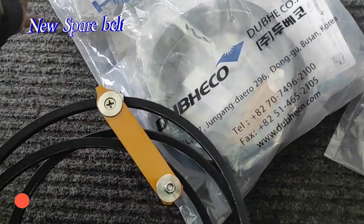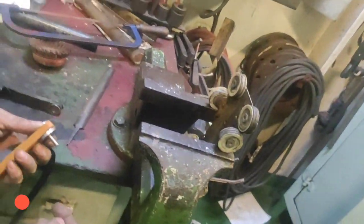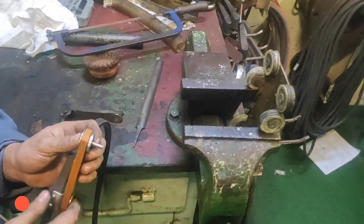Ito nga pala yung pinaka-spare na belt na ipapalit namin. Yung mga roller nung carriage, siraan na rin yung o-ring kaya pinalitan na rin namin.